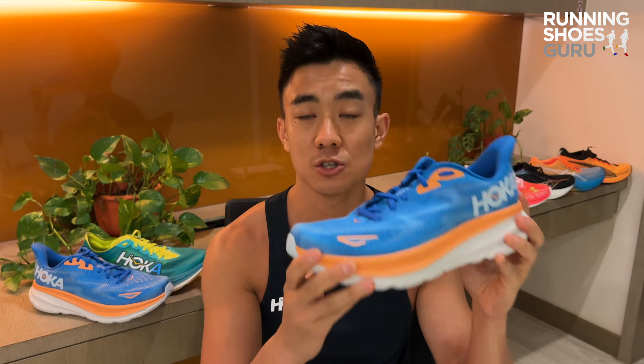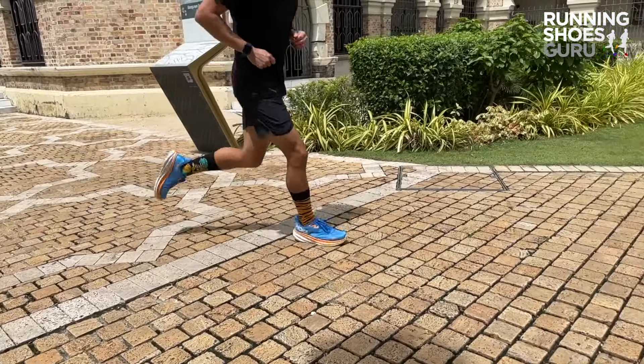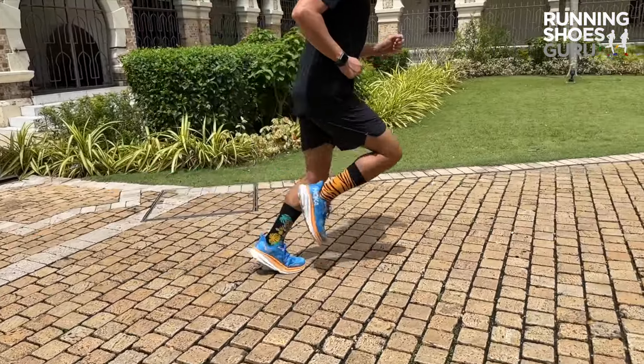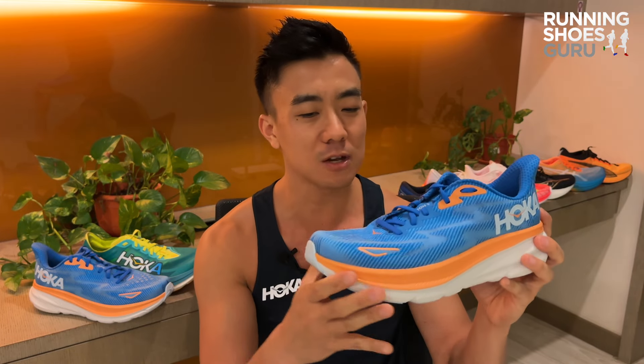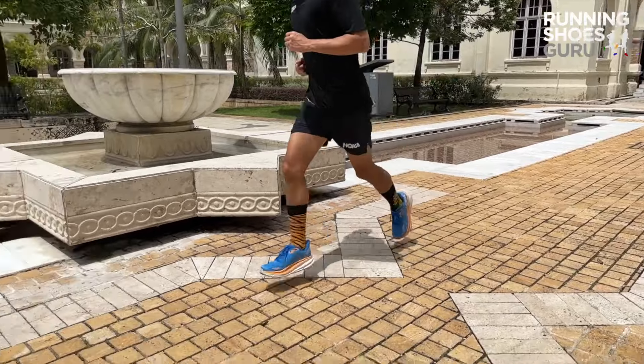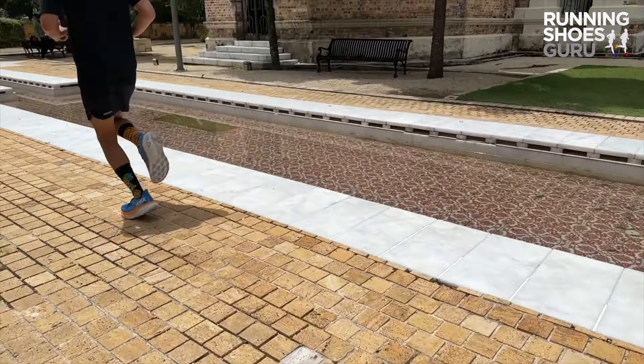The Clifton 9 rides softer than the Clifton 8 but is less versatile. It's one of the softer daily trainers, so you can expect a squishier ride than the Ghost, the Pegasus, Saucony Ride, and the Nova Blast. I enjoy the Clifton 9 for easy paces — slower than 5 minutes 30 per kilometer — and I feel this new version has more long-distance comfort than the Clifton 8.